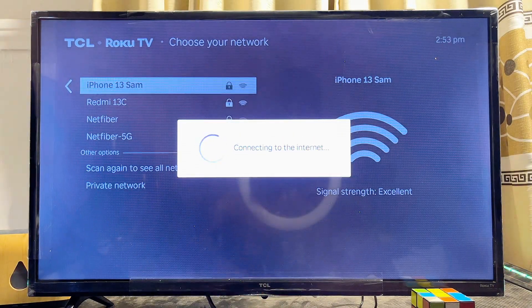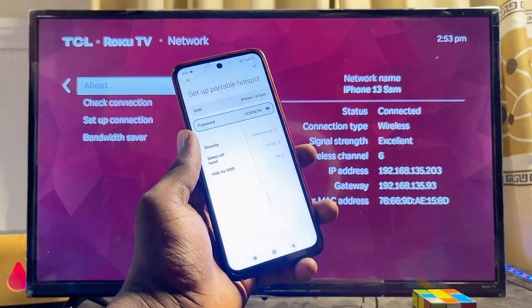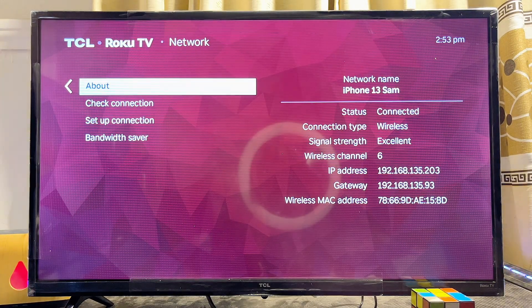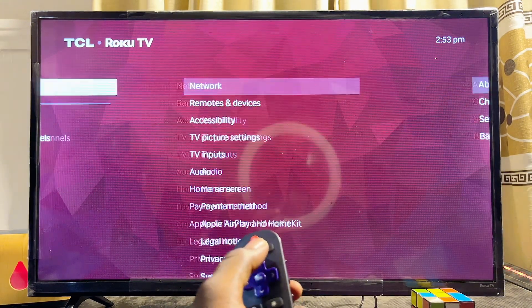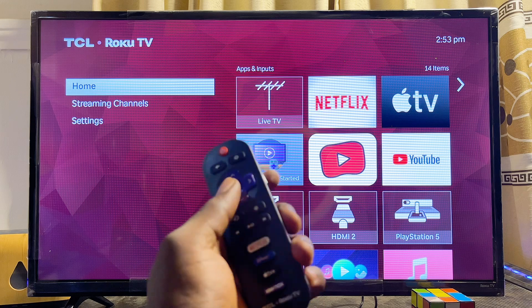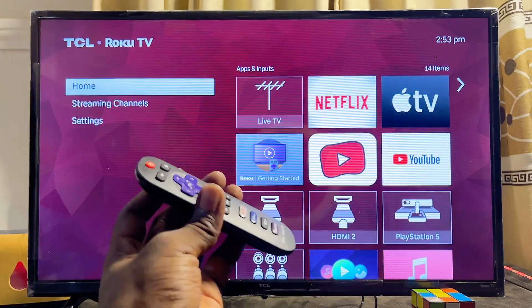Give the TV a few seconds and just like that, my TCL Roku TV has now connected to my phone's hotspot. I can now go ahead and start browsing the internet and streaming content on my TCL Roku TV using my mobile phone data connection. If you find this video useful, please smash the like button and subscribe to this YouTube channel for more interesting tech tips.